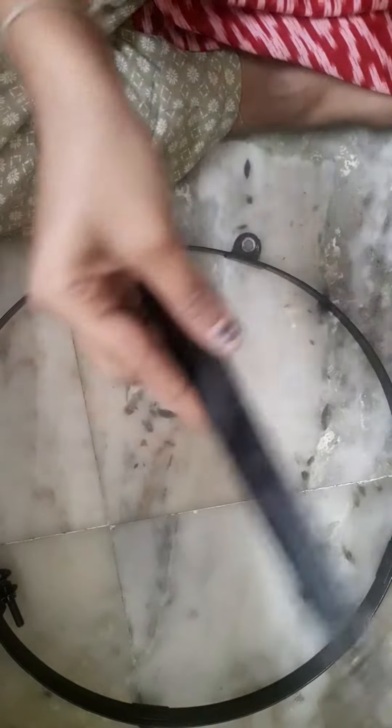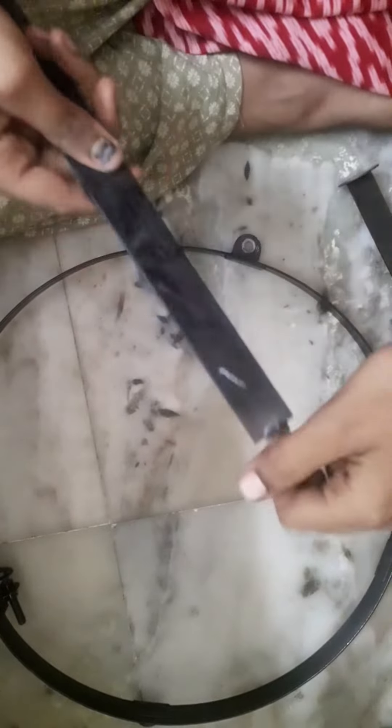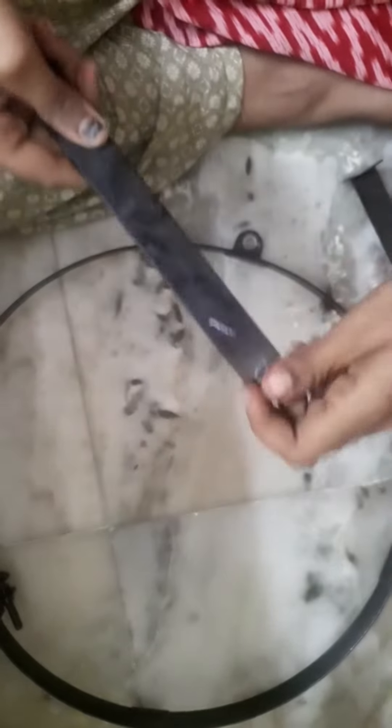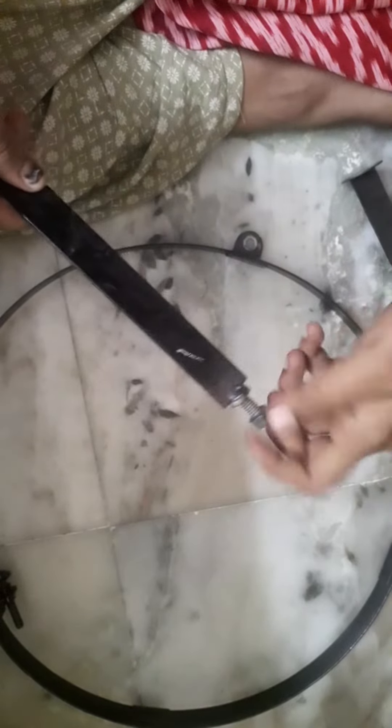We are going to get the frame binding and set the frame binding. We are going to fix the frame as we normally do. This is the frame binding. We are going to set the frame.